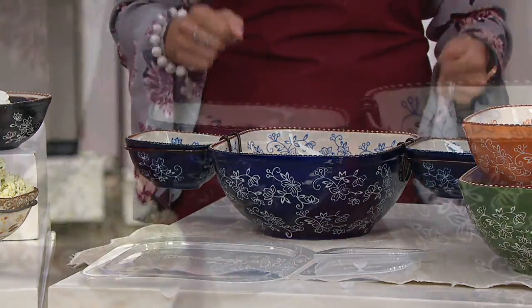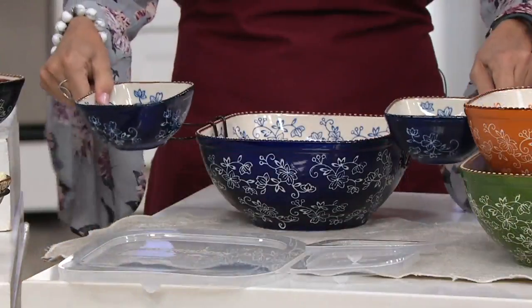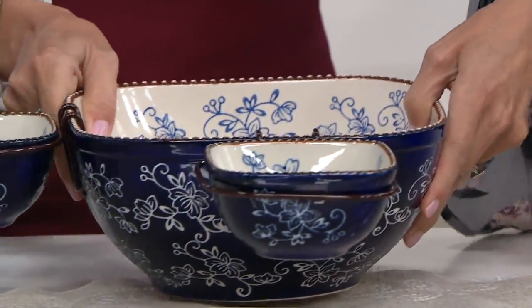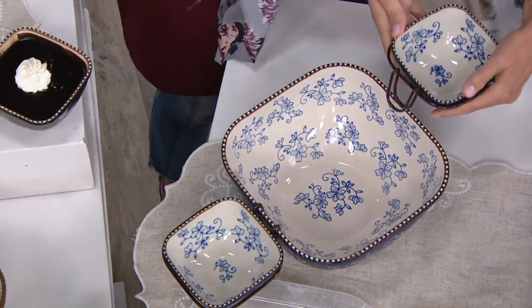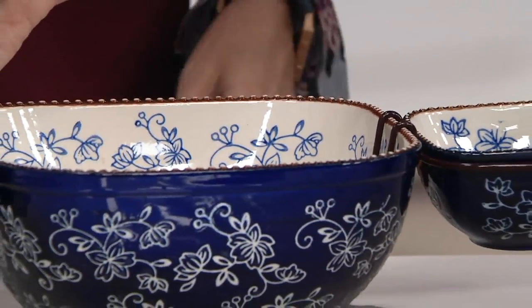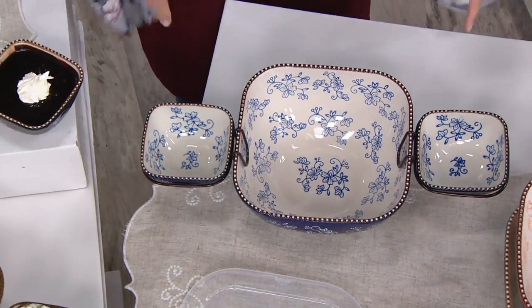Now it's the perfect entertaining piece because I can bake in here, I can use these for dips, I can use them separately, I can put them on any side — including at a buffet with a corner. Notice how no matter where I put it, the bowl does not tip. And there are snap-on lids for the ramekins too, and for the large one. So now prep, cook, serve, and store — but do it with amazing style.